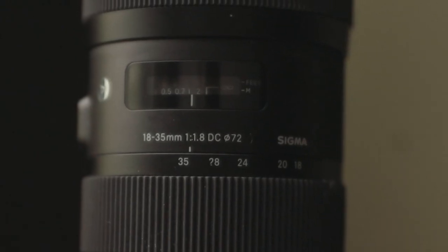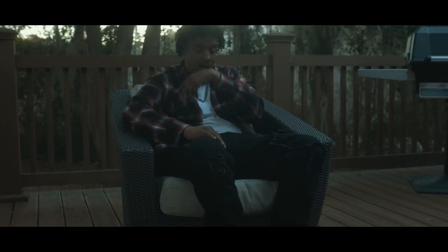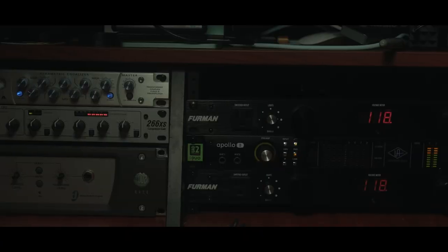This right here is the 18-35 Sigma. This took my music video game to a whole other level. This thing goes down to a 1.8 aperture. What are you shooting at 1.8? Like, it's incredible.